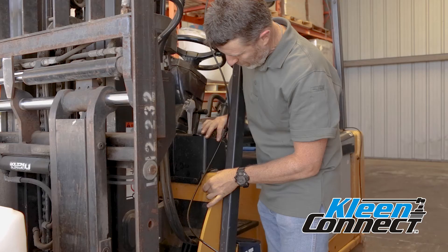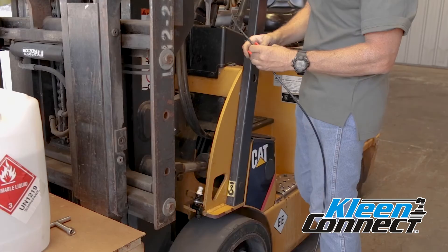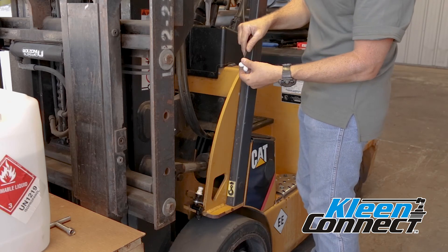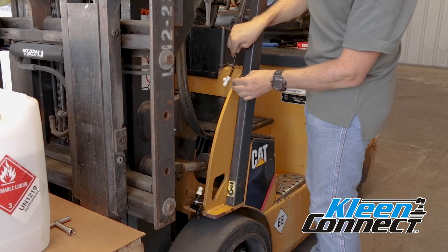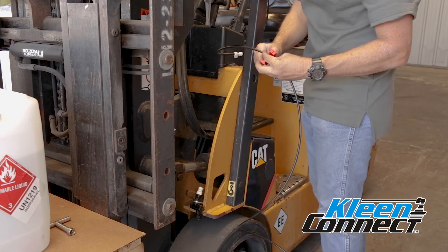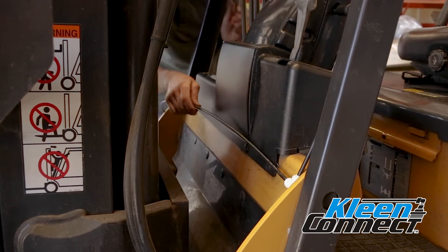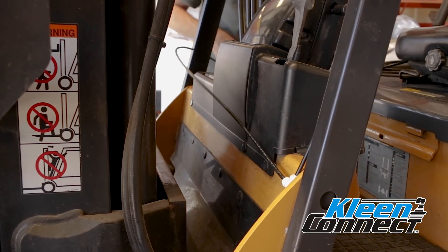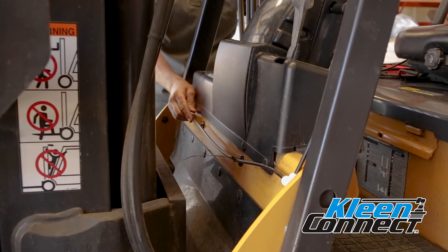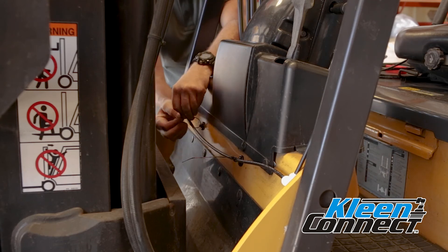Reposition if needed. At the front of the forklift, find a location for convenient positioning of the third remaining tee. This tee will split the sanitizer to the two front wheels. A typical location is between the mast and the body shown here. Once you have positioned this tee, cut the tubing and install it into the push lock tee. Use the remaining tubing to connect both front nozzle assemblies just as you did the rear nozzle assemblies. Remember to use enough tubing to allow for final nozzle positioning before cutting each line. Using the plastic ties and magnets, secure these chemical lines to the body of the forklift.